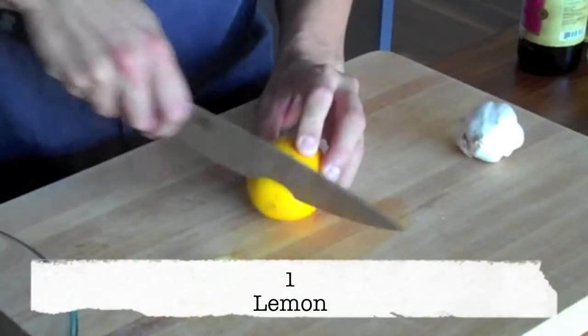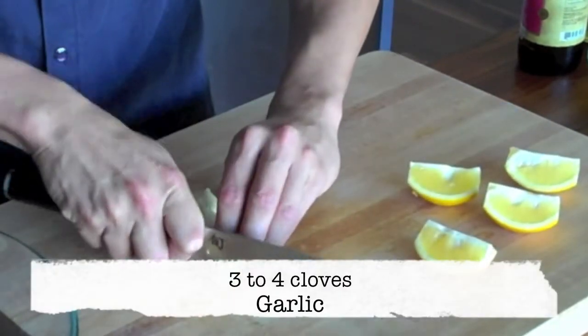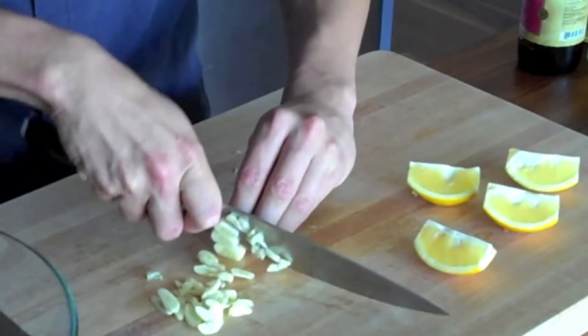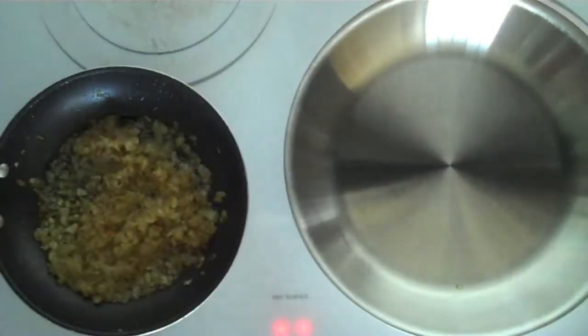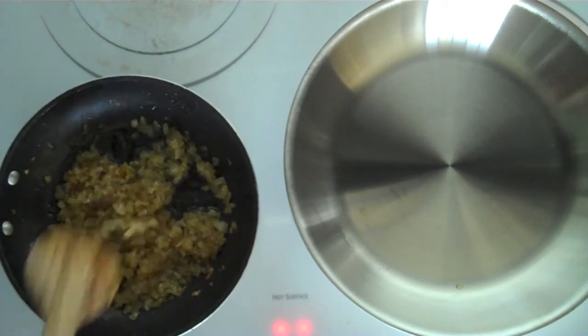So the only thing missing from this vinaigrette are the caramelized onions. But before we head back to the stove and start making our shrimp and checking our caramelized onions, every once in a while you want to give the onions a stir just so nothing burns or sticks to the pan.